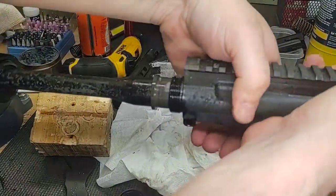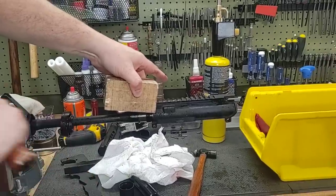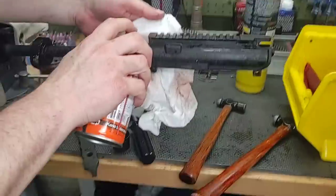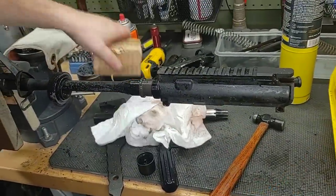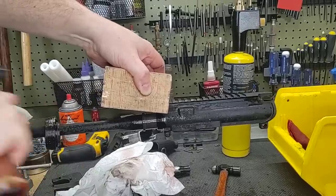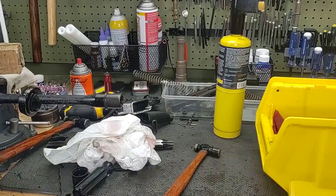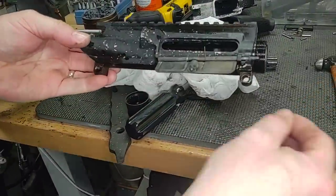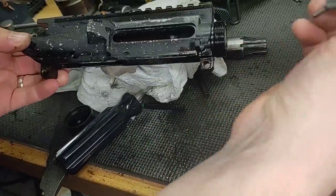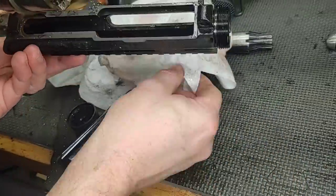It's coming. A little bit further. I thought the barrel nut was going to give us a problem — not so. It's hot. There's our dust cover rod, dust cover, and spring. Let's go ahead and give those a drop. Here's our upper receiver.